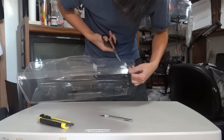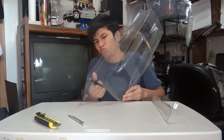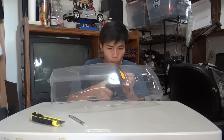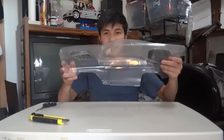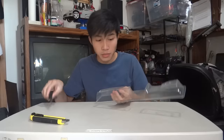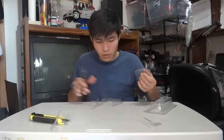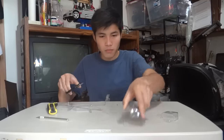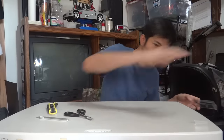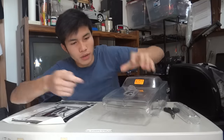I didn't think scissors would work but I'm gonna try it — okay, it's working. Sweet, done for that part. Let's get these parts out. There we go, for the bag, which is gonna be like that basically. I'm gonna cut that off.